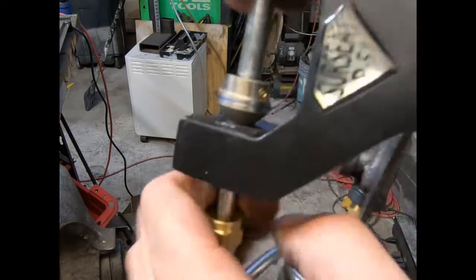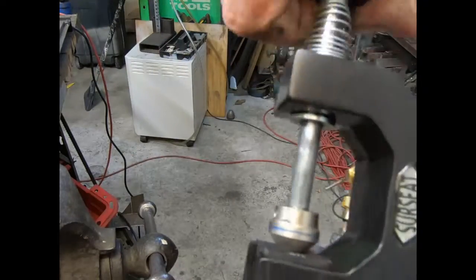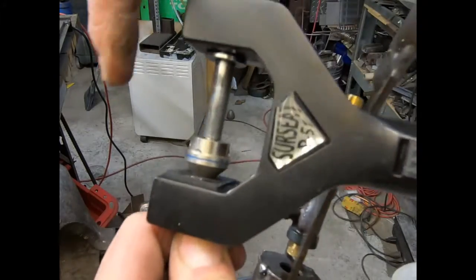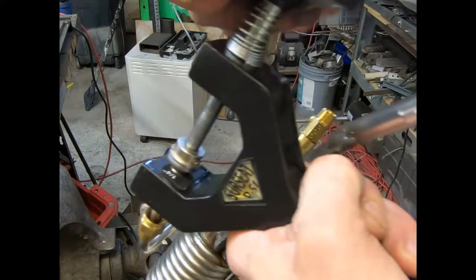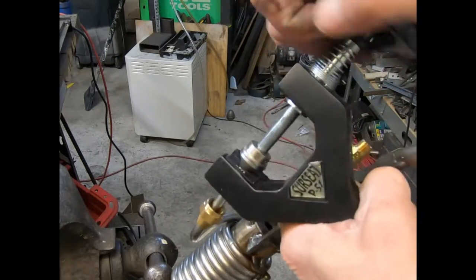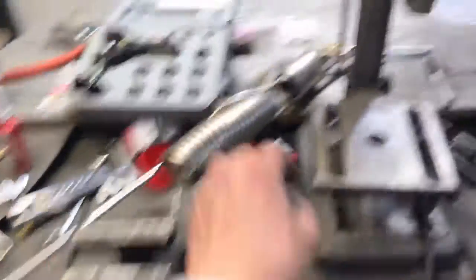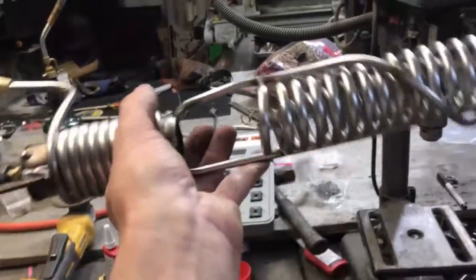Everybody's got to use water with this thing. I don't know if this handle really works. Definitely saves a huge amount of time working stainless steel. Another steam gun headed down the road.